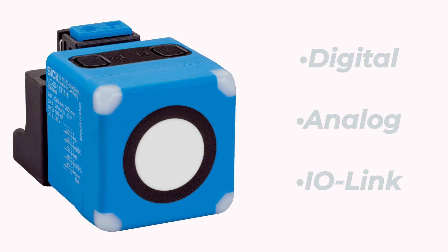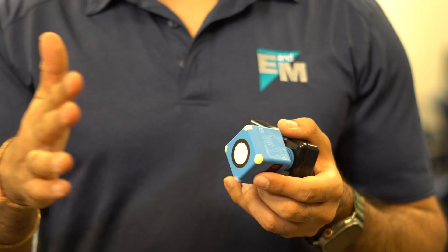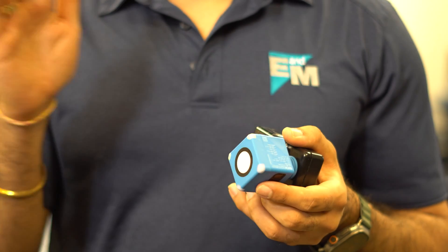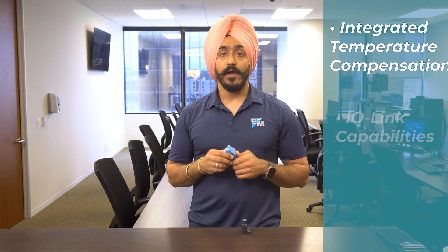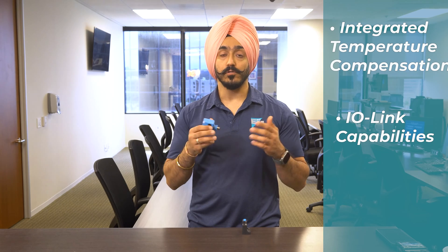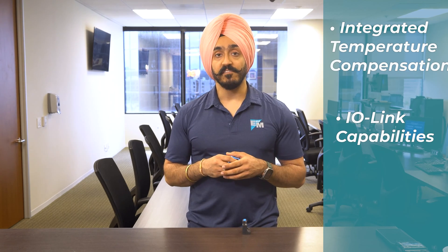The UC40 also has different output options such as digital, analog, as well as IO-Link. With the new diagnostics with the LED feature, you can actually see what the sensor sees, which helps you in alignment. The UC40 also comes with integrated temperature compensation and IO-Link capabilities, which allow you to have full diagnostic capabilities, especially for predictive maintenance.